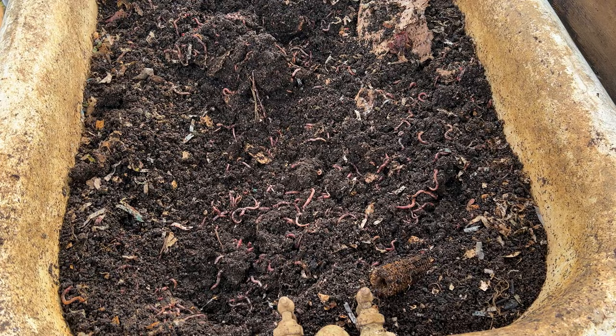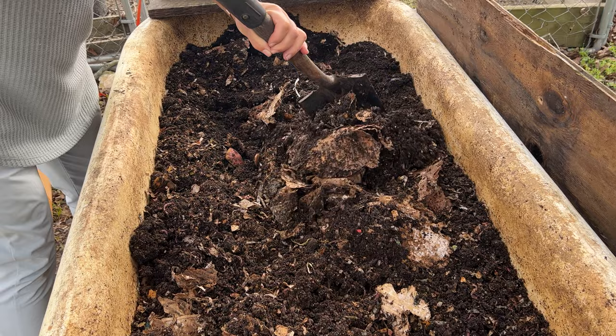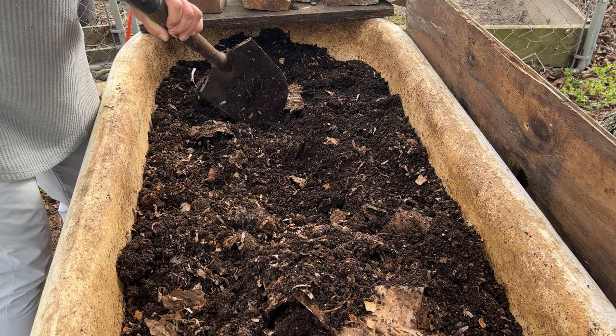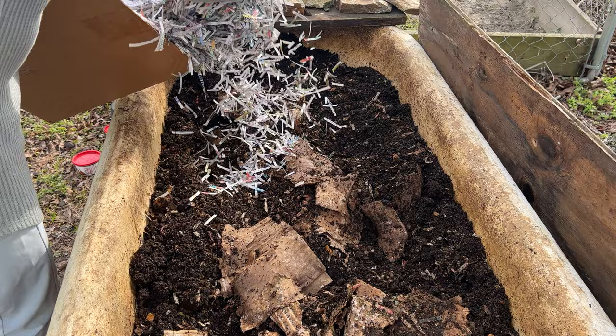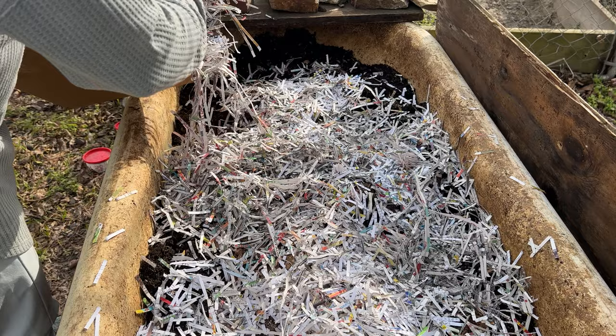It's going to rain tomorrow, which caused me some issues in another bed, so I'm not going to add any moisture to this one. You do want to fluff it up periodically — this keeps it from being compacted and gets the air circulating. You can see I have some old cardboard in here as well.